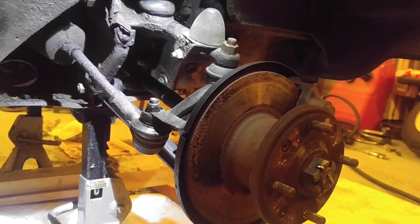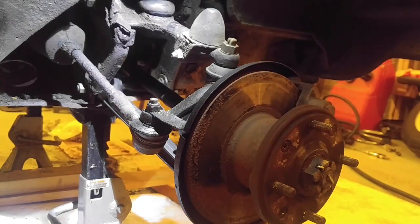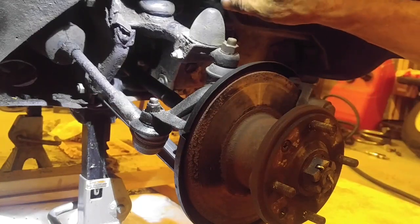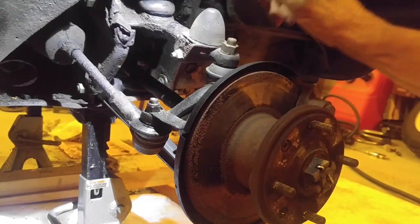This is a classic Mini with hydroelastic suspension that sprung a leak, and rather than try and fix the bags — which apparently is incredibly difficult — I'm doing a wet-to-dry conversion, which means getting rid of the hydroelastic bags and putting in a coil spring suspension that's coming from Mini Mania. Trying to figure out how to take this all apart was not easily done, so I'm going to make a video of what goes into it.